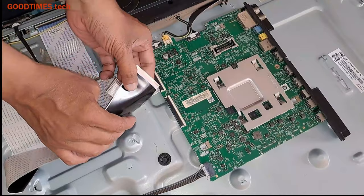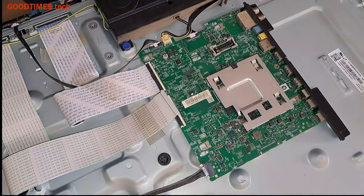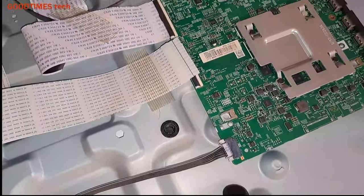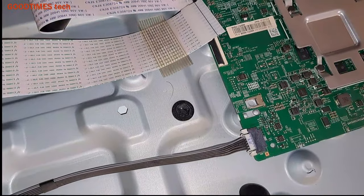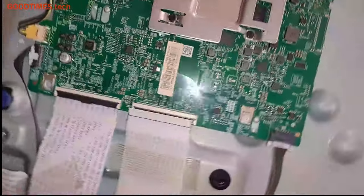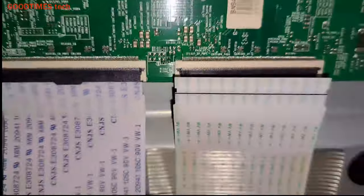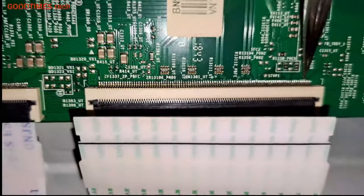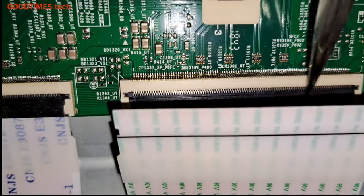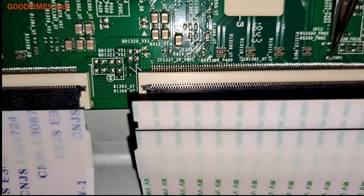Pull the cable out and see if there is any carbon in it. Here you can see the tracks connected to the connector, but here you don't see any tracks.